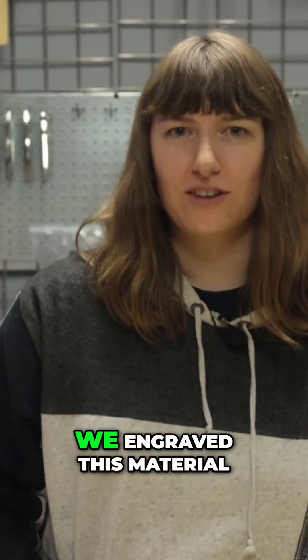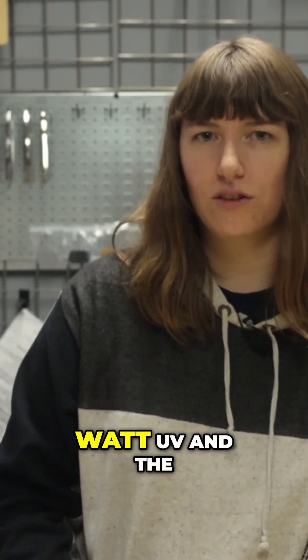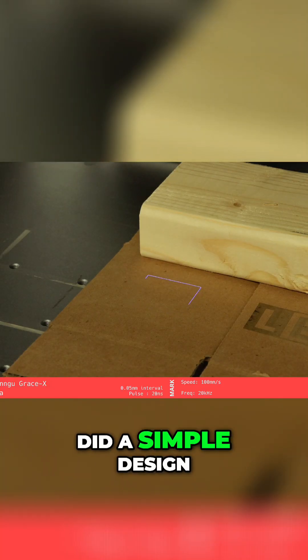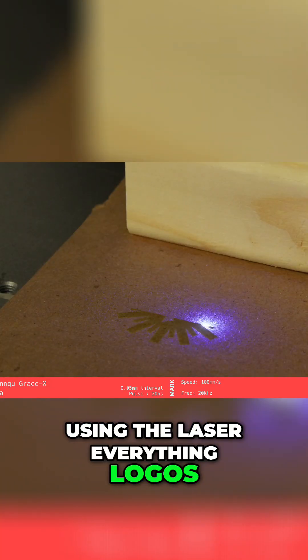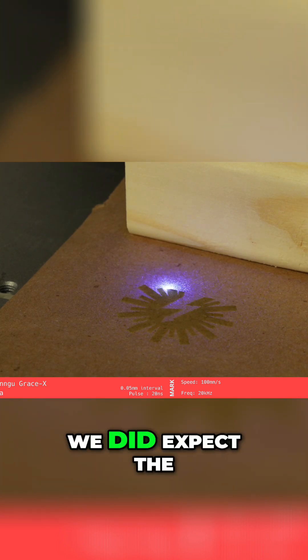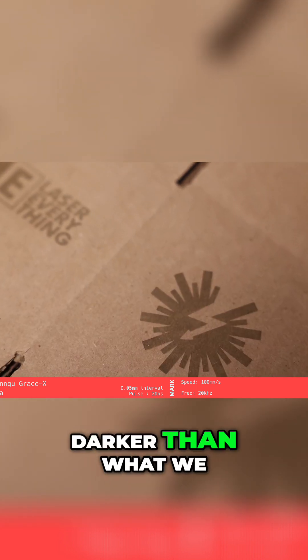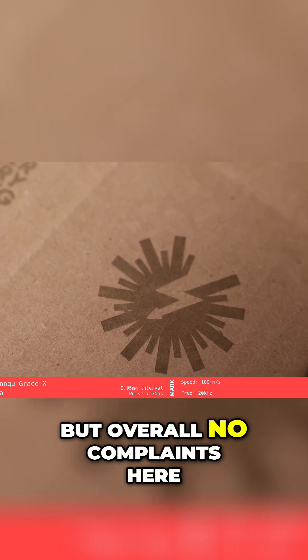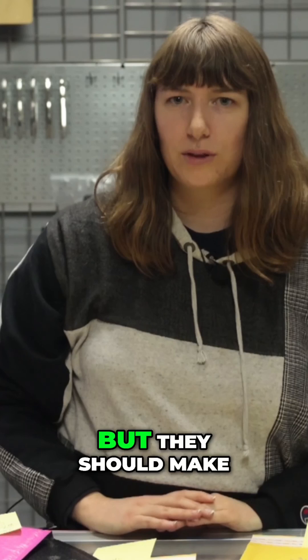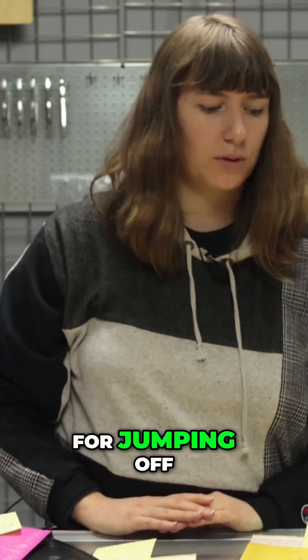Corrugated cardboard is up first. We engraved this material on both the 5 watt UV and the WeCreate 20 watt diode. For the UV we did a simple design using the Laser Everything logos and after a few attempts we got a few usable settings. We did expect the UV mark to be darker than what we ended up with but overall no complaints. All UV machines are different so you'll probably have to tweak these settings a bit, but they should make a great base point for jumping off.